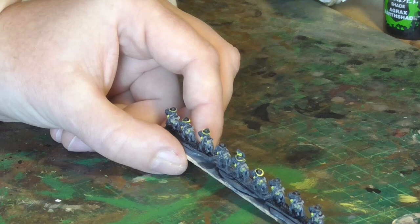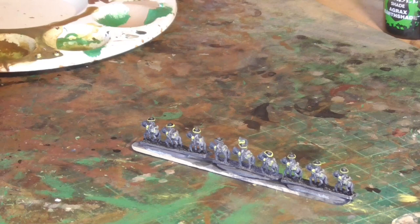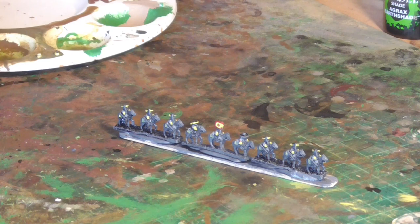The leader I've left, because I'll go back later and give him some gold trimmings instead. Using the side of the brush to go around the edge of the hat itself. Then I'm filling in a little red spot in the centre of the flag, just to give it something different to break up that yellow.